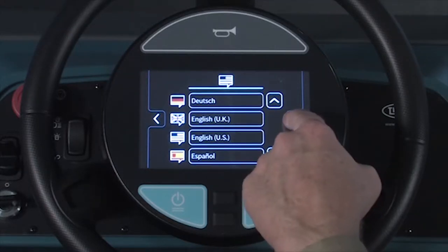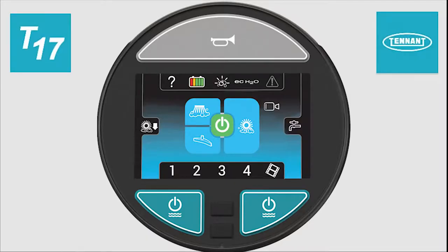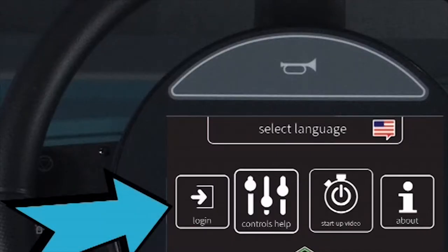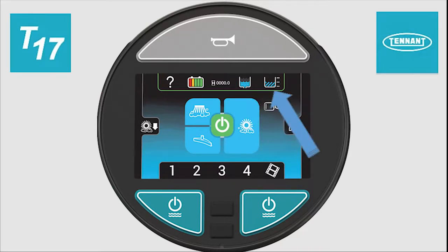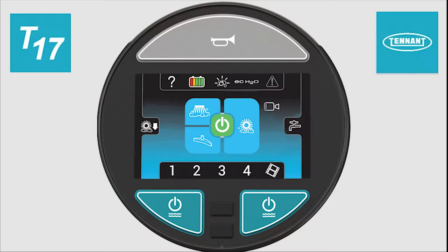Any time the home button is pressed, you will return to the normal operator's screen. Pressing the login button will allow a different operator or supervisor to log in to the machine. On the normal operator's screen, the battery icon displays the battery charge remaining. Pressing the battery button will display the battery charge remaining, the number of hours the machine has been operated, the solution tank level, and the recovery tank level. It will then return to the normal display.